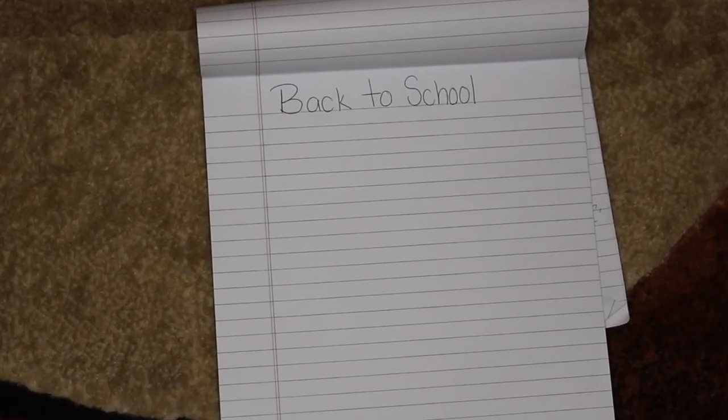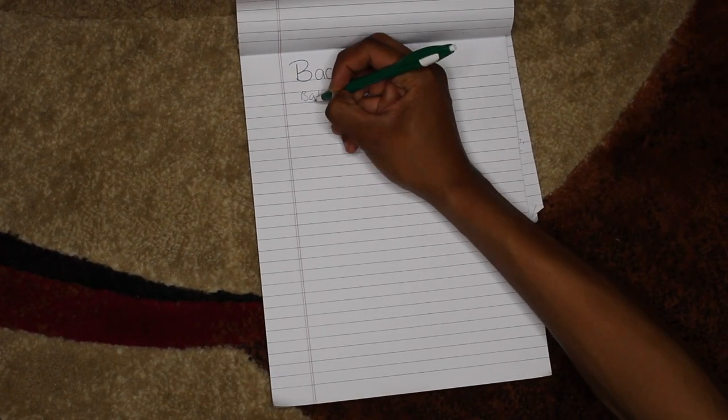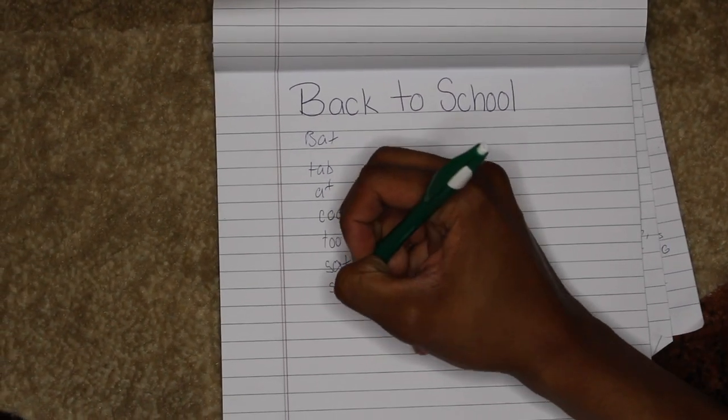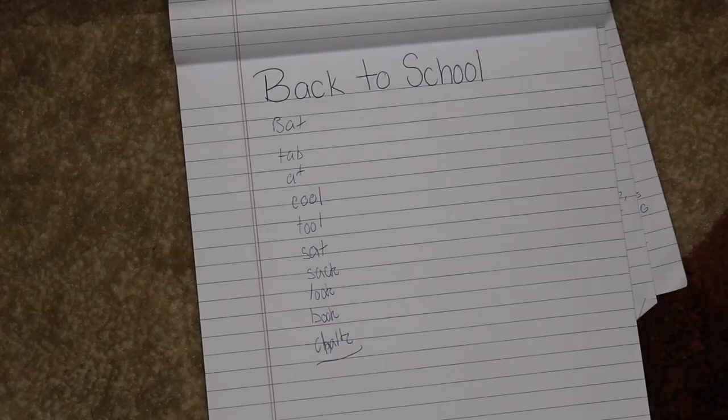In the next game, give everybody a sheet of paper or a dry erase board — they just need something to write with. At the top, they're going to write the words 'back to school.' Then set a two-minute timer, and all the kids will figure out how many new words they can create using the same letters as 'back to school.' This makes kids use their brain muscles after watching TV all summer. The object is to be the child with the most new words formed from the letters of 'back to school.'